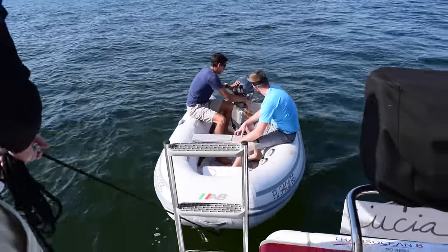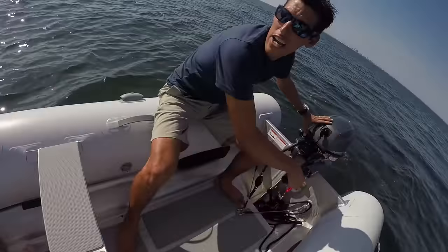Mike wanted to get some shots of the parasailor from the dinghy, so since we were only sailing about 1 to 2 knots, we launched it and did just that.